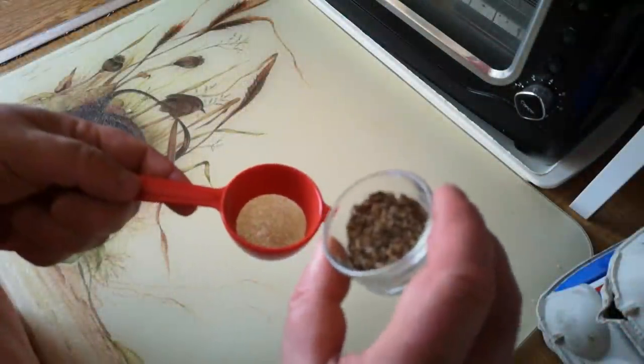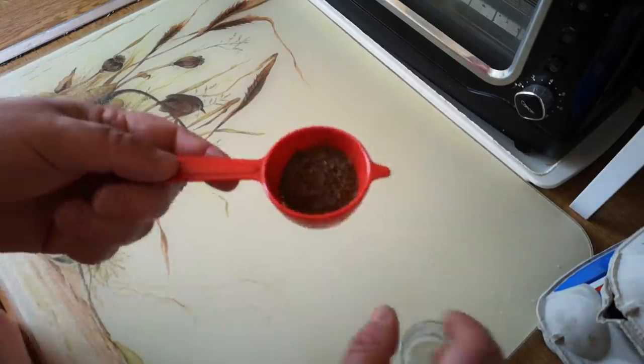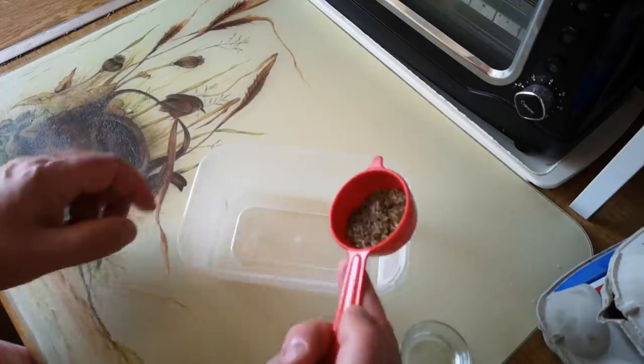I've cleaned these seeds as much as I can of fluff but I'm just going to give them a little rinse. I'll put them in a tea strainer and run them under the tap - that'll remove any dust, small pieces of fluff and particles that might be on there.